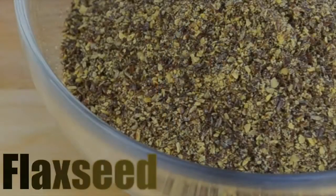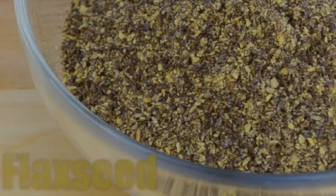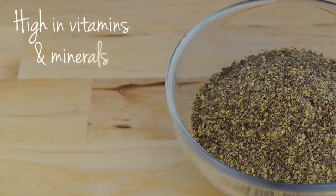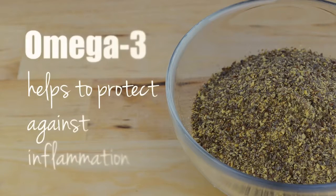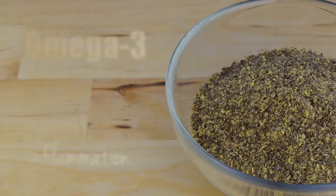I'm also going to add ground flaxseed to the dressing. I recommend including flaxseed in your diet regardless of whether you're a vegetarian or not — it is one of the superfoods. While being high in many vitamins and minerals, flaxseed has the highest amount of fiber out of all foods out there. It is also the best vegetarian source of omega-3, which helps protect your body against inflammation. If you don't eat seafood, ground flaxseed is an excellent alternative.